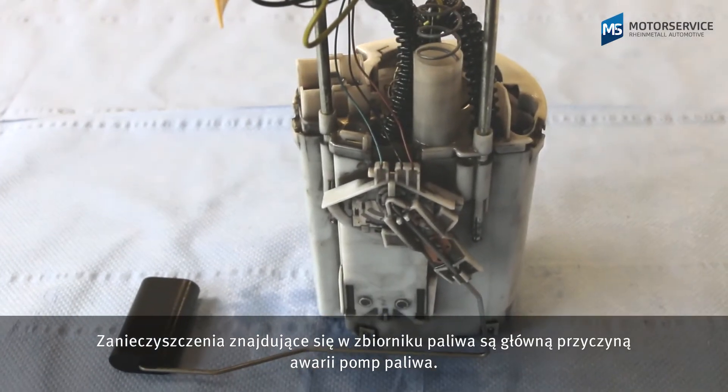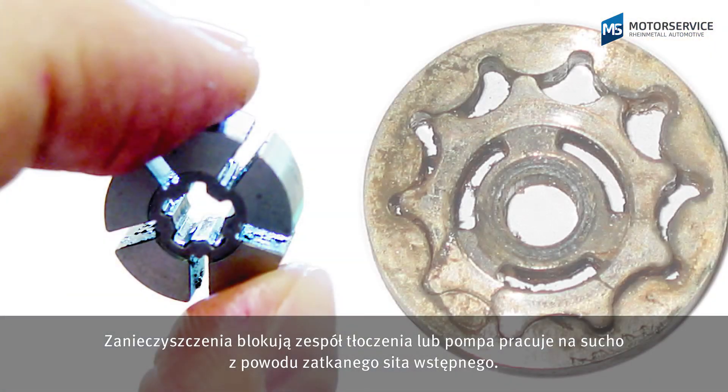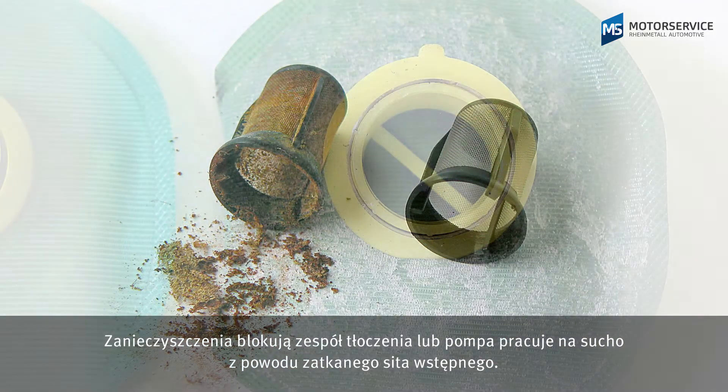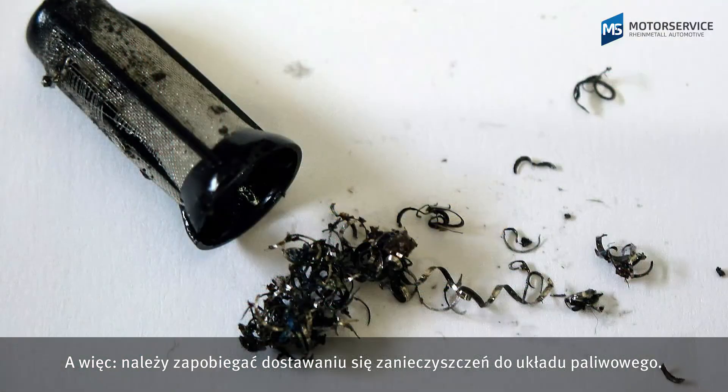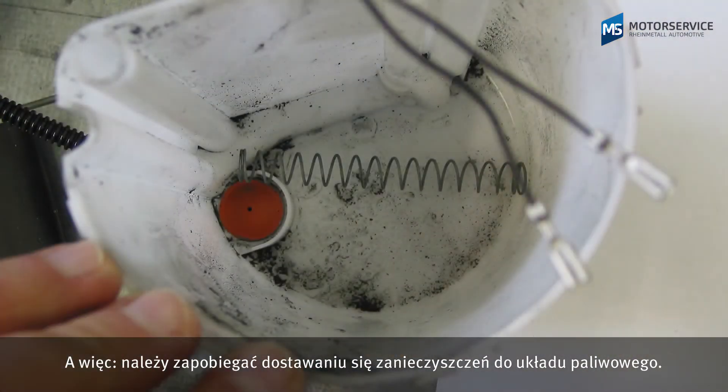Dirt in the fuel tank is generally the main cause of failure in fuel pumps — either because the dirt is blocking the pump system, or because the pump is dry running due to a blocked preliminary filter. Make sure that impurities do not get into the fuel system.